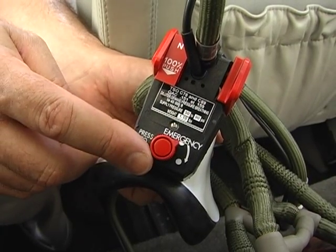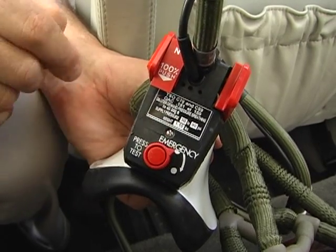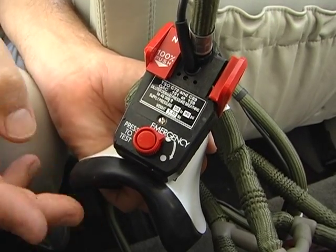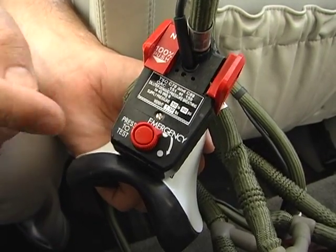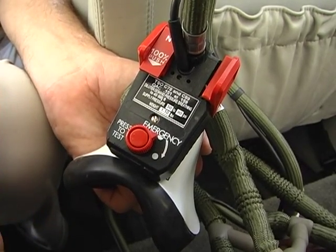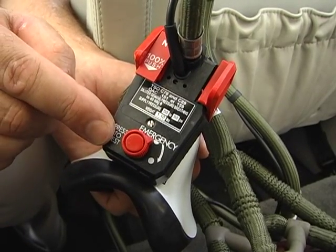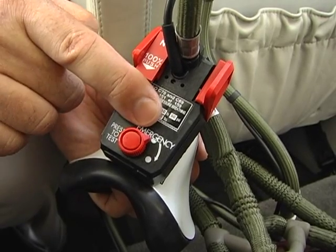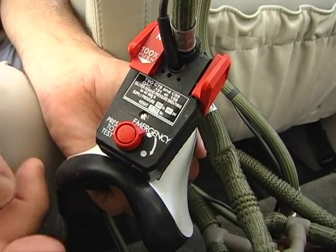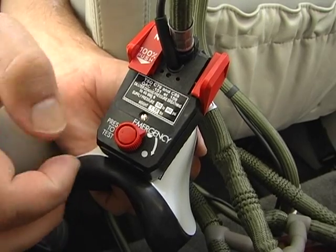The lower knob has two functions. The first is press to test — by pressing it, you can hear oxygen flowing through the mask itself, checking the diluter system, as opposed to the earlier cabinet test button which tested the entire oxygen flow to the mask. The other function is the normal position on the half circle. If more pressure is needed in an emergency for continuous flow, you can dial it to the emergency flow position.